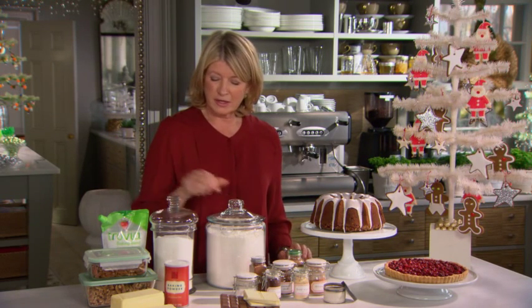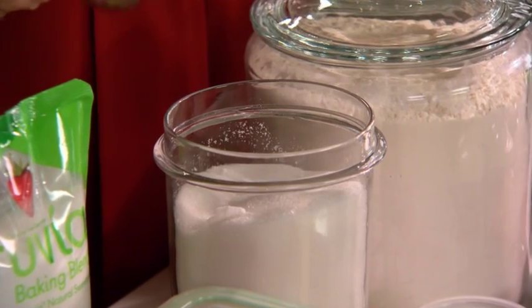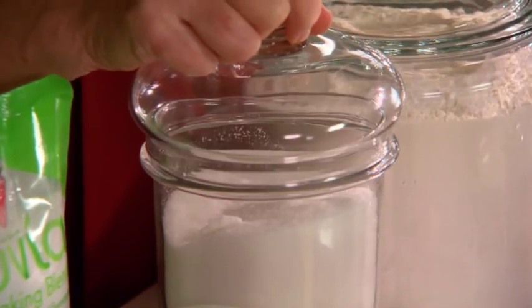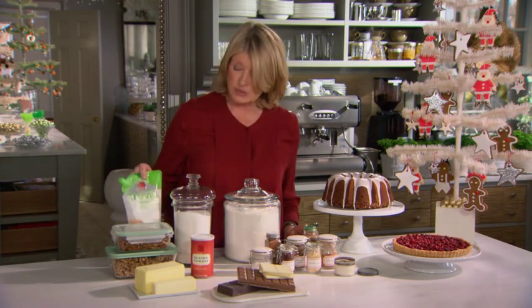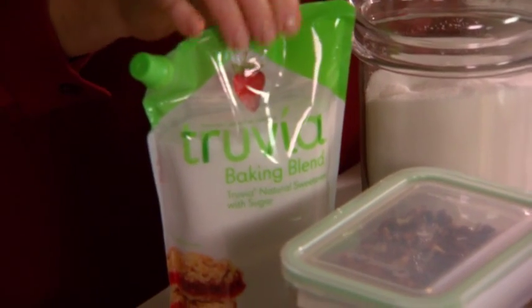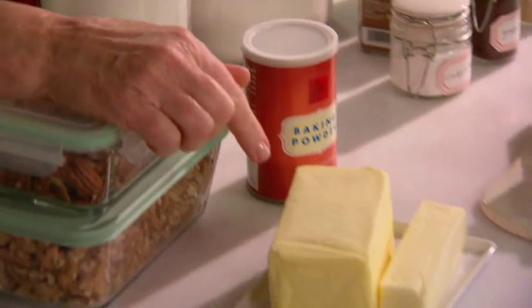Sugar too is kept in clear glass jars — again, easy dipping the cup measure right into the jar. And if you are watching your calories, it's great to have this new product on hand, Truvia baking blend. And butter — lots and lots of butter for baking at the holidays.